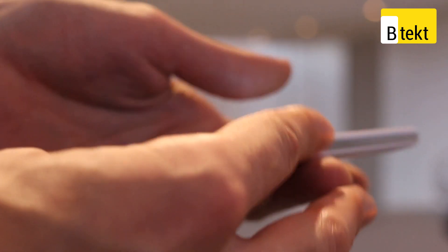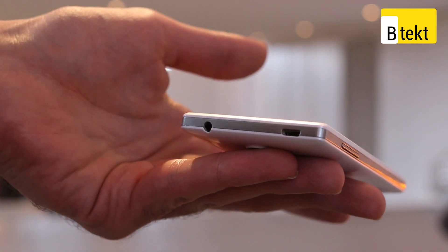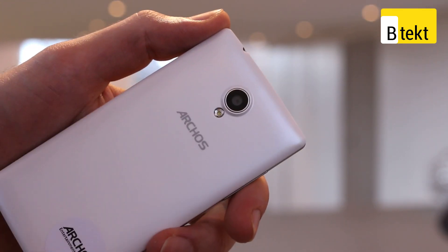Volume rocker to the left. Up top is a micro USB port for charging, as well as a 3.5mm headphone jack. Flipping it round, and you've got a 5-megapixel rear-facing camera and flash.